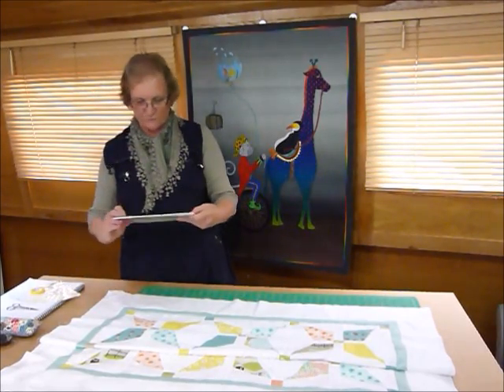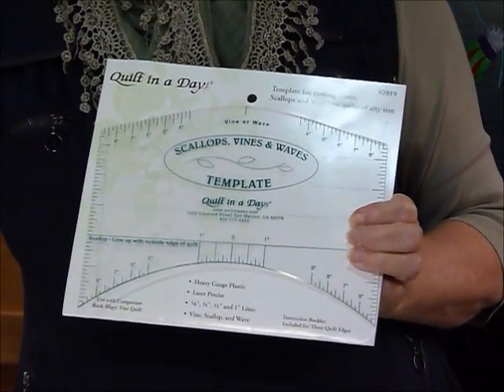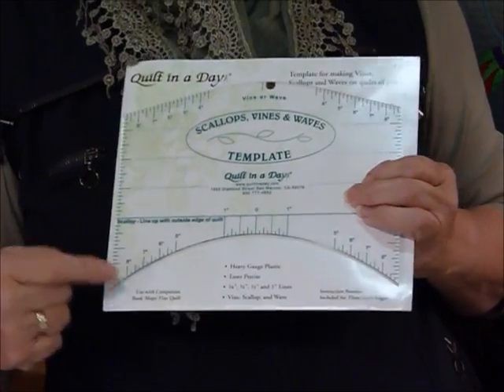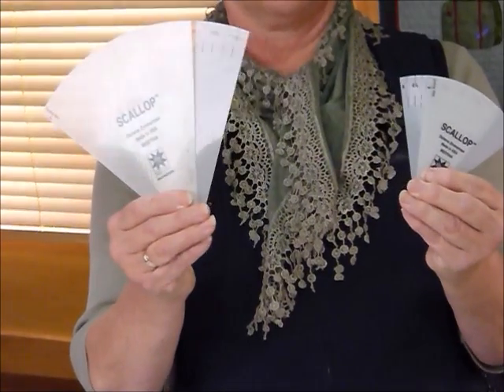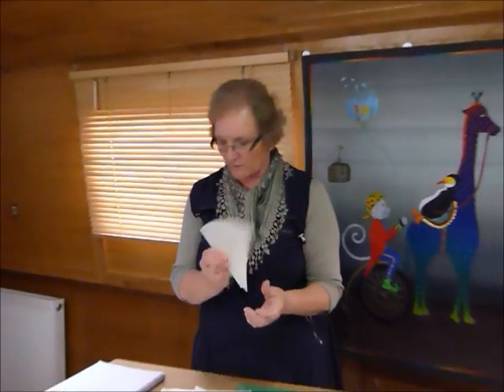Somebody sent me this template which has proved very nice to use — thank you Terry. This template has a top edge useful for an appliqué vine shape, and a bottom edge cut out as a curve to help mark scallops. There's also another tool I know about: an adjustable scalloping marking tool with a tab you set to your desired scallop size, such as an 11-inch scallop. I'll mostly show the curved template today but I'll also show how the adjustable tool sits in the same situation.